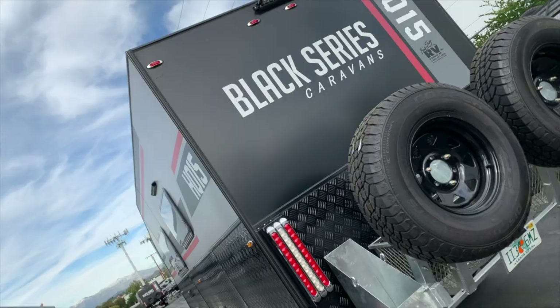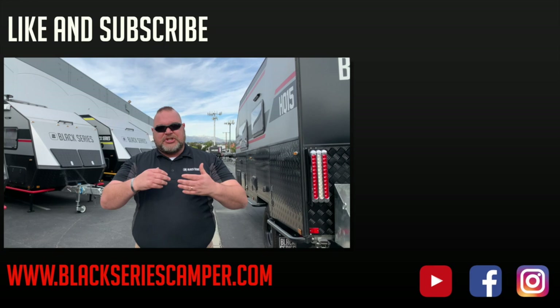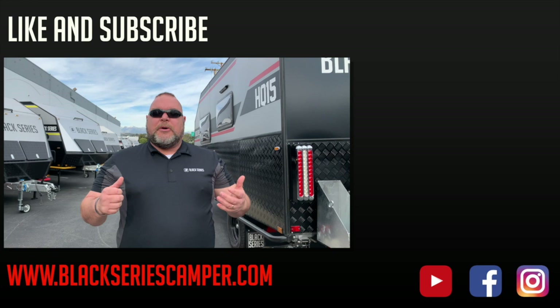How are you doing everybody? This is Jim Buck with Black Series Campers of Southern California out of the City of Industry. We hope you enjoyed the video. Please like and subscribe to our channel so you can see all the videos coming up in our series. Smash that bell up in the corner. Take care everybody, have a great day.